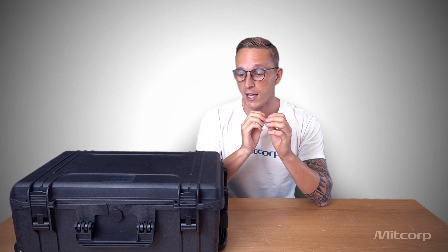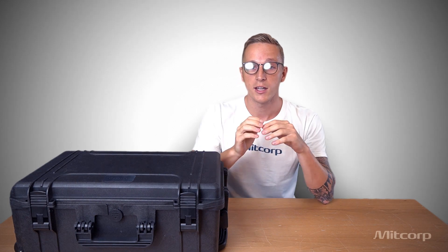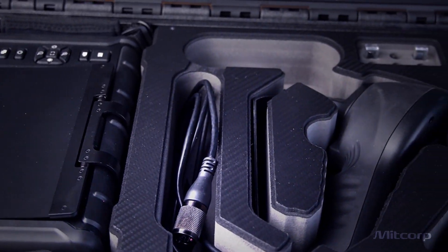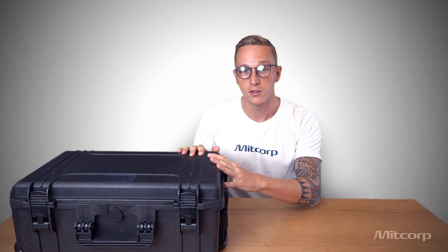Today we will start with the X2000, one of our most advanced and also award-winning products. At this point I would like to mention that everything you will see is not only engineered by us but also manufactured by us. We take great pride in that and we are very happy to share this with you. Now let's get started and see what we have in this trolley case today.